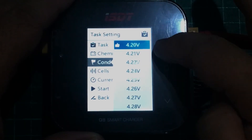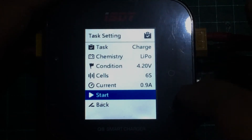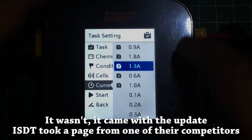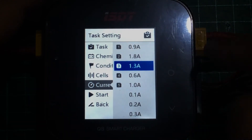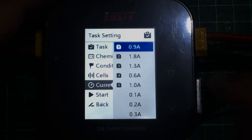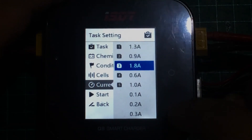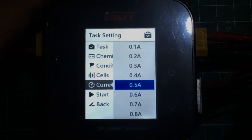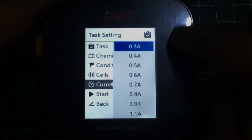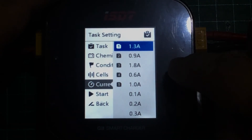This touchscreen slide interface doesn't feel as good as a solid scroll wheel, but I think that's a minor gripe. I'm not sure if this feature was here before the firmware update, but the Q8 saves the last five current settings you've chosen. For example, if you're charging a 4S 1300mAh battery you charge at 1.3 amps; or if you have an 1800mAh battery you'd pick a different value; or if you're charging two 450mAh 2S batteries you'd pick another. It only saves up to the last five, but I typically only use two or three different current settings. If you choose something else it'll show up at the top of your list next time — very useful for making the charging workflow much faster.